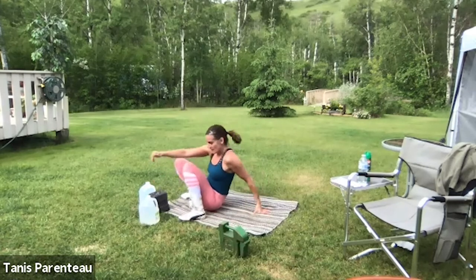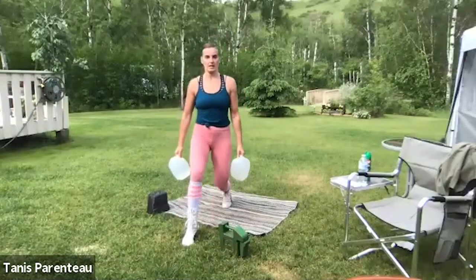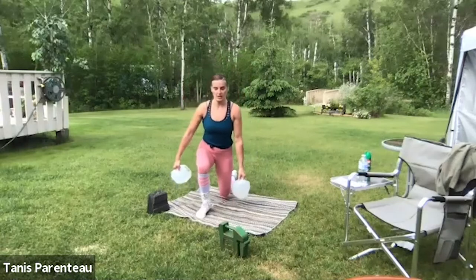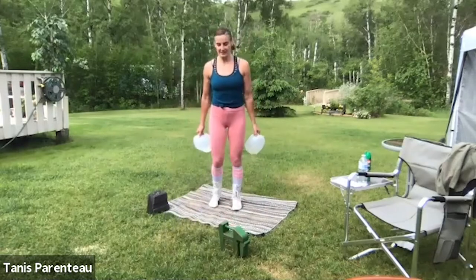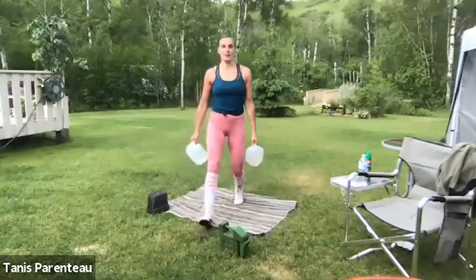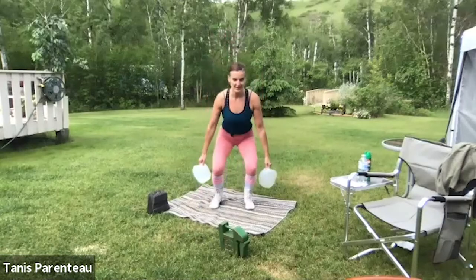Stand up, dumbbells if you want. Lunging, squat, lunging — or reverse lunge, squat, reverse lunge — or step back, squat, step back if you can't lunge. Or as always, you can squat to the box. 30 seconds left. Take a break whenever you need; join us wherever we are in the circuit. 16 seconds.